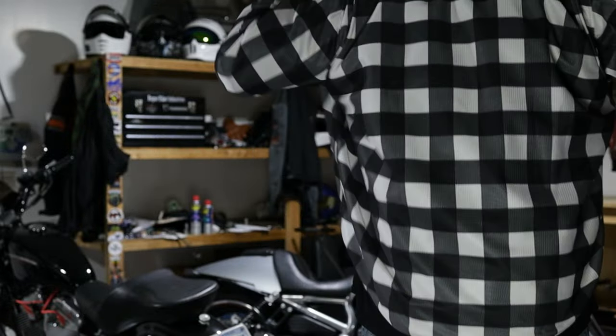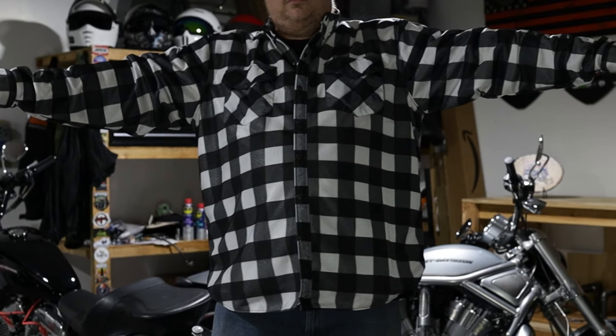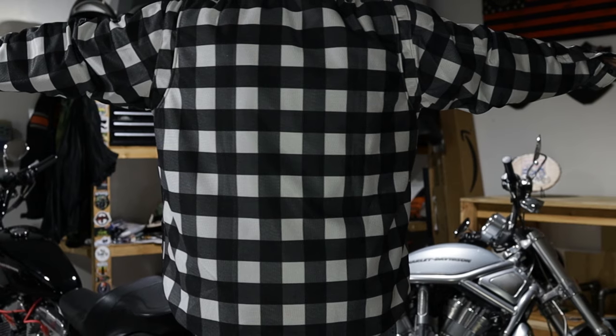Hey everyone, welcome back to the ChopperFit channel. My name is Brett and today we're reviewing the Skollrider mesh flannel riding jacket. We'll go over some of the features before we go out for a ride here today.